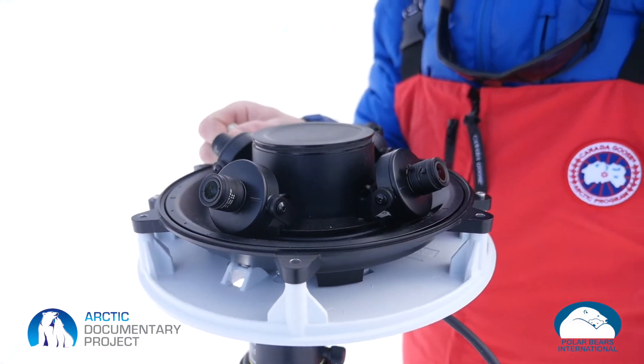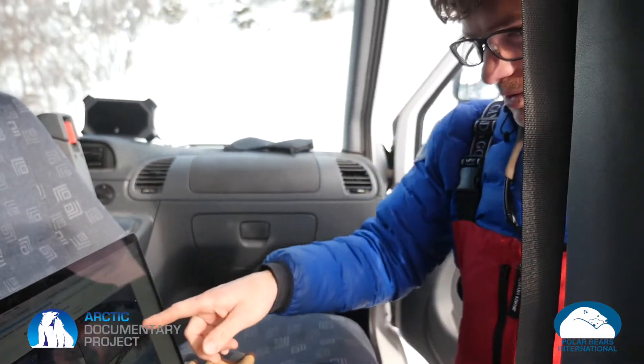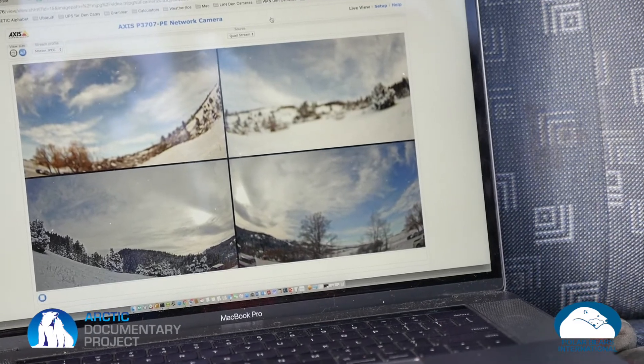Okay, we'll go check that and see how that looks. So look at that, Dan — we can see all four of the views that the four sensors are picking up.